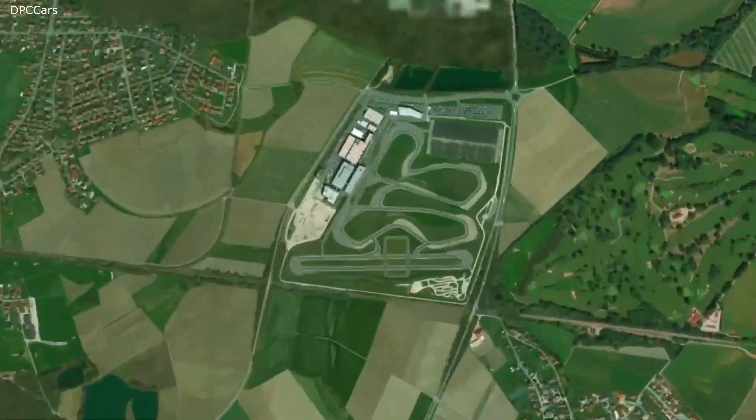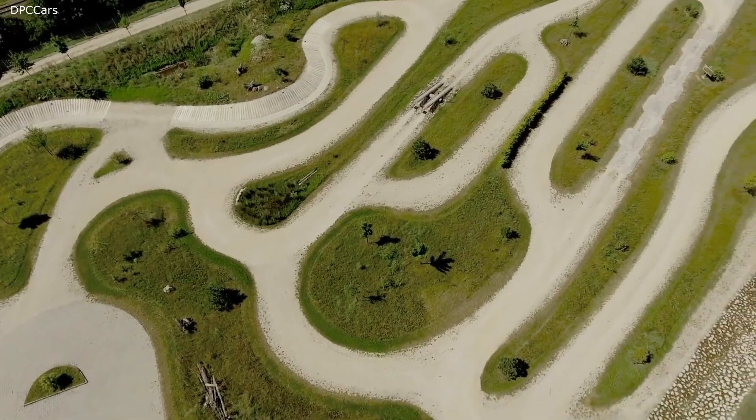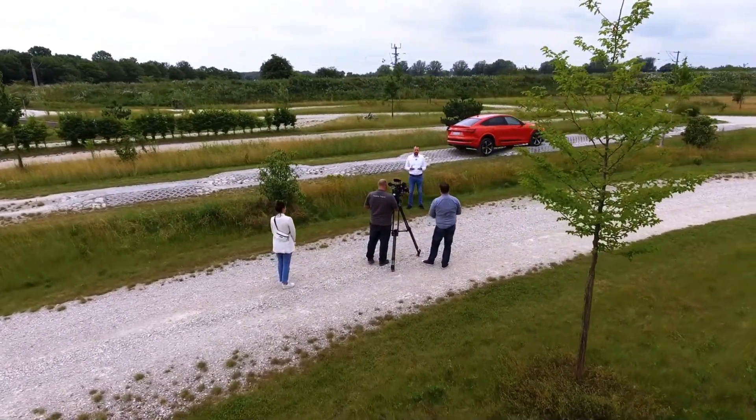We are here now at the Audi Driving Experience Center in Neuburg, and we're using our proving ground to show you the technology of electric torque vectoring.